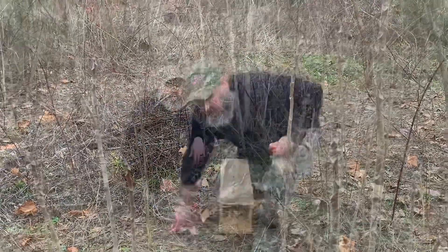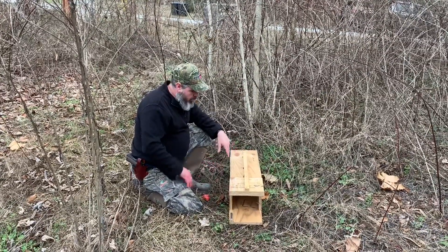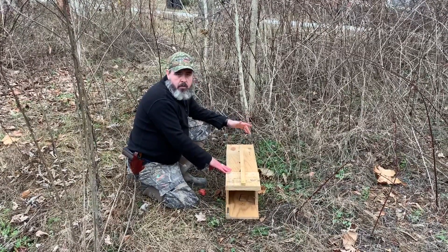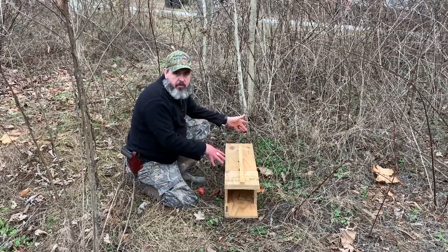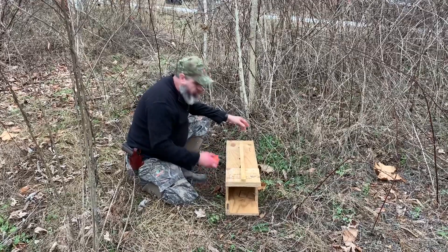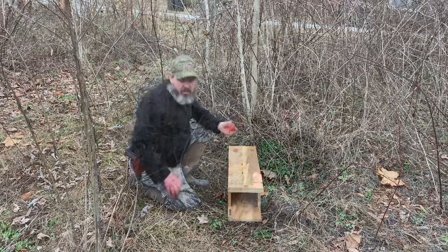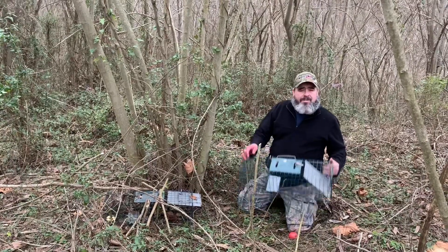I just got this box trap set — the one that we built. Something I want you guys to know: always make sure the trap is sitting solid on the ground. If it's not, when the rabbit goes in it's going to set the trap off prematurely, but it also makes the rabbit feel safer if the trap is solid. I've got an apple in the back sitting behind the trigger, and hopefully we'll get a rabbit in this box in the morning.